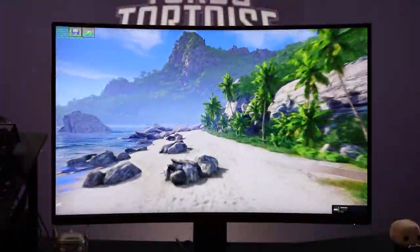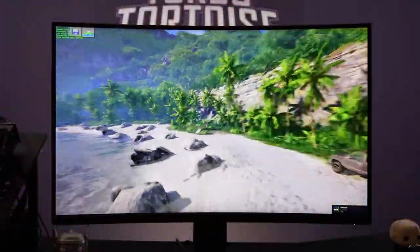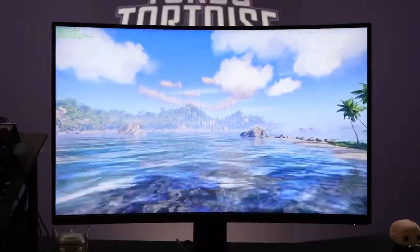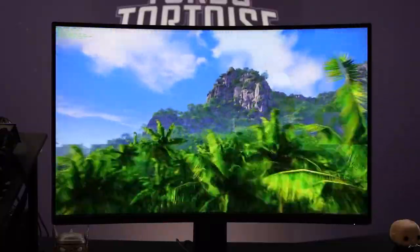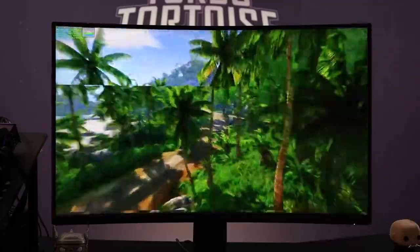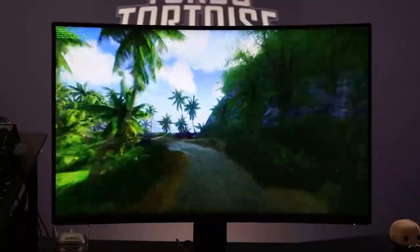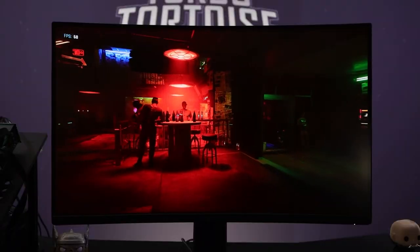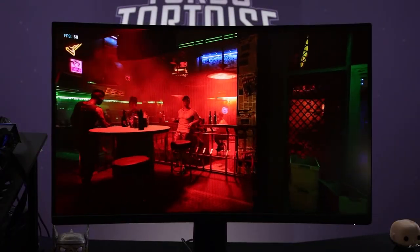The panel itself is a 1500R, 1440p, 165Hz, and it's VA. The color palette on this is exceptional because of the contrast. VAs tend to have a bit of a better contrast response compared to IPS. IPS tends to glow and wash stuff out quite a bit. And even tuning my Alienware 240Hz as best I can, it's still a thing. And it is noticeably better on this monitor.